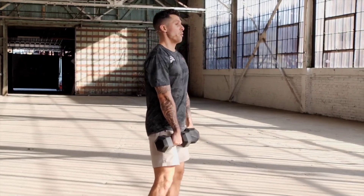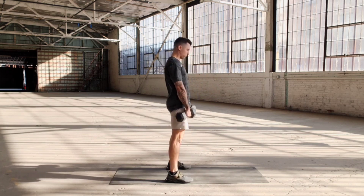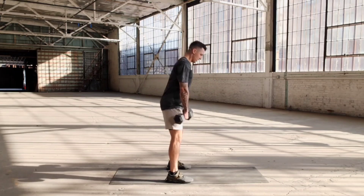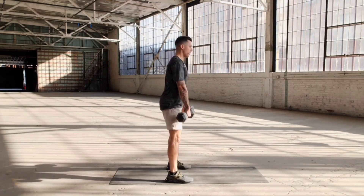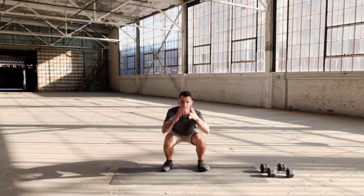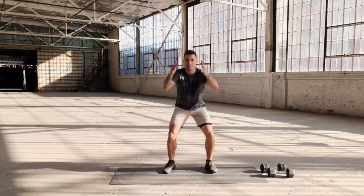We go in three, two, one — last set. The toughest part for the last set of all these exercises is maintaining form all the way to the final rep. Do not compromise your form for speed just to finish. There's the weights. Last set of squat jumps — three, two, one, jump. One, two, three, four, five, six, seven, eight, nine, ten. Land soft. Shake it off.